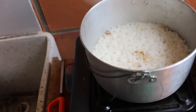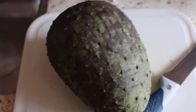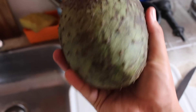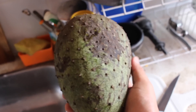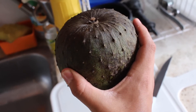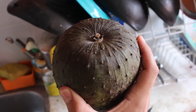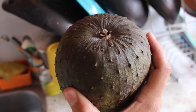The beans are cooking and here's the rice. Here is soursop — in Spanish it's called guanabana, and in Portuguese it's called graviola. It's in the Annonaceous family, the same family as the custard apple, the cherimoya, the sugar apple, etc.